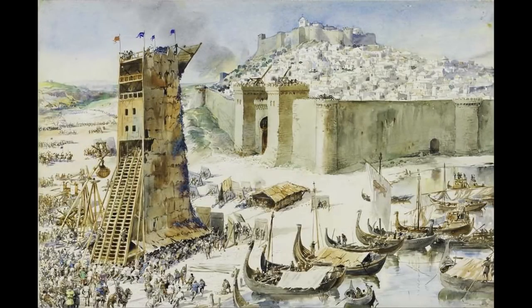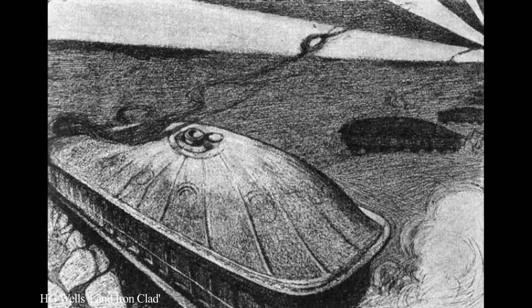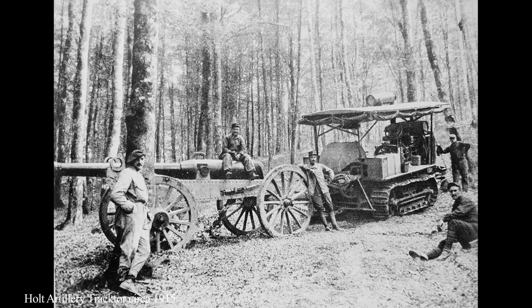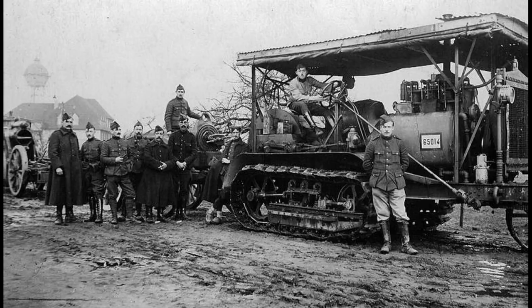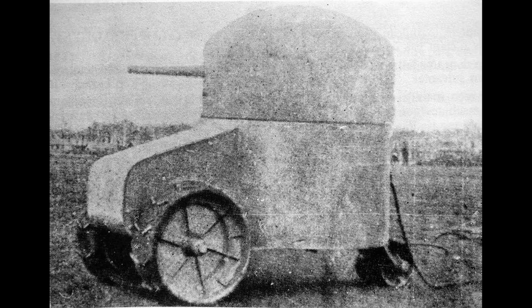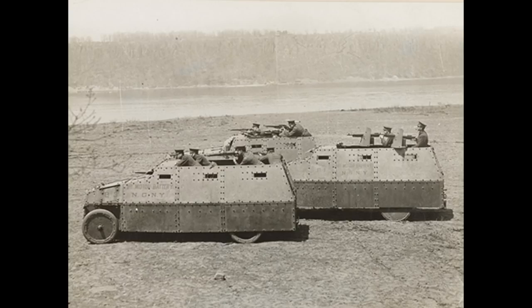Before we get into that, we need to look at a brief history of the tank itself. The idea behind some form of armoured vehicle has been around for some time — think siege towers or battering rams. Leonardo da Vinci even designed some form of armoured vehicle, and so did H.G. Wells. But the tank as we know it actually started life as an artillery tractor somewhere between 1904 and 1909. The British Army, whilst they liked the idea, weren't really sold on it and asked for something that could carry its own artillery gun.